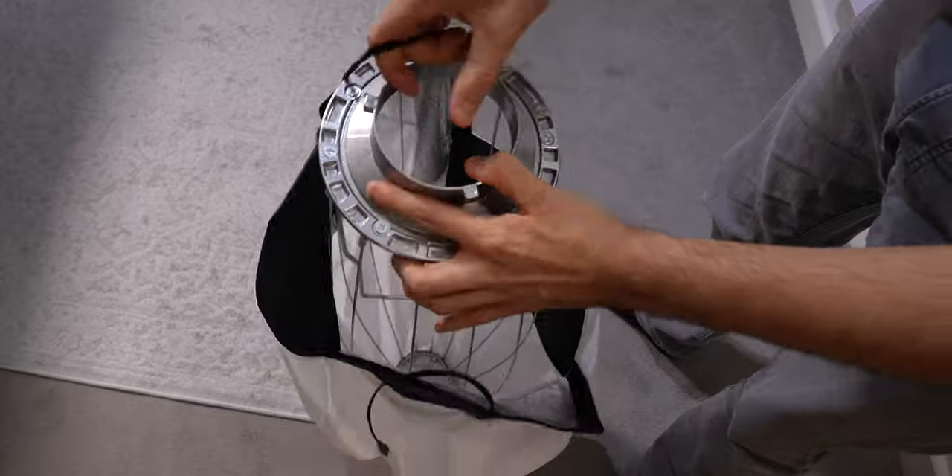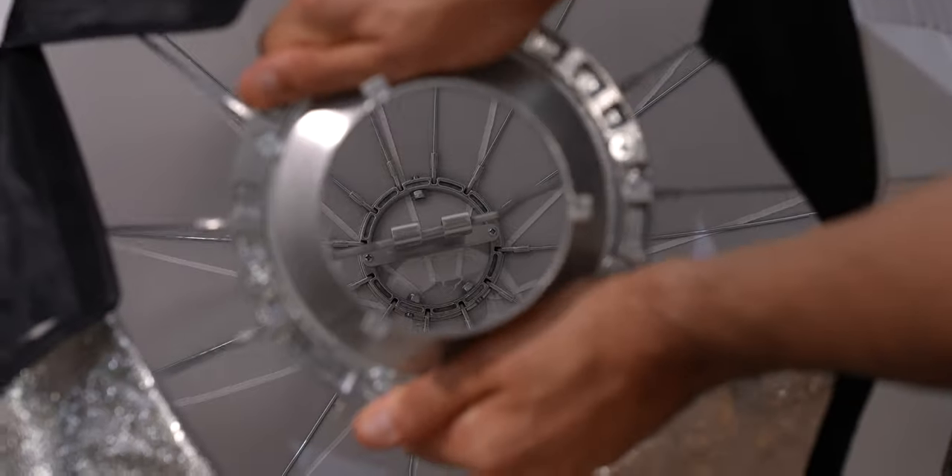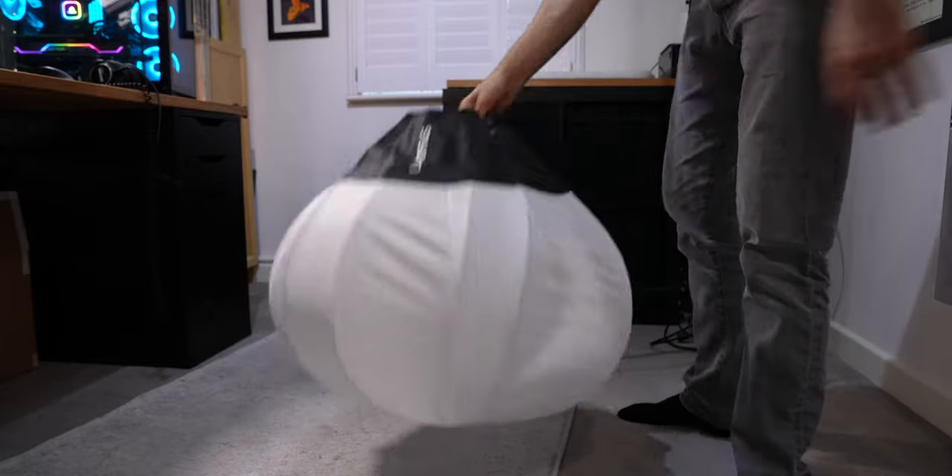Assembling the lantern is very easy. Just pop the frame into the white diffuser cover, make sure the poles align with the cover, wrap the elastic band parts over the plate, then push down and hook the middle beam section to the center bracket. Very quick setup — it is ideal for fast-paced run-and-gun shoots.